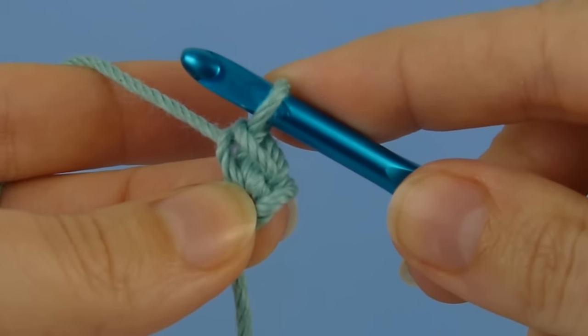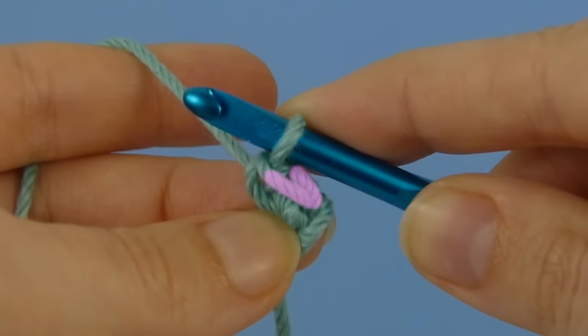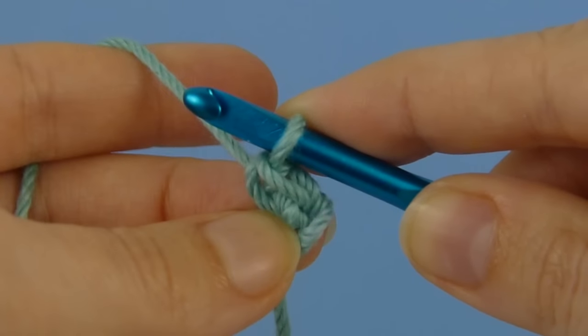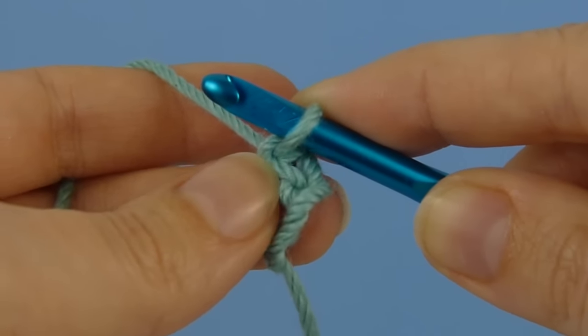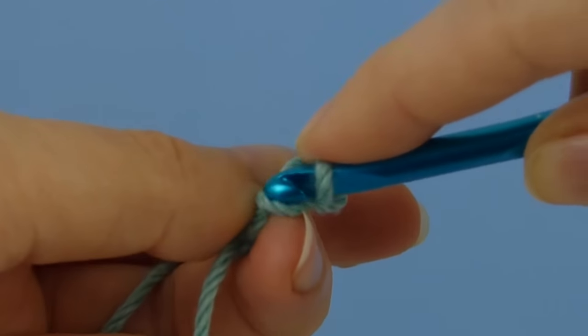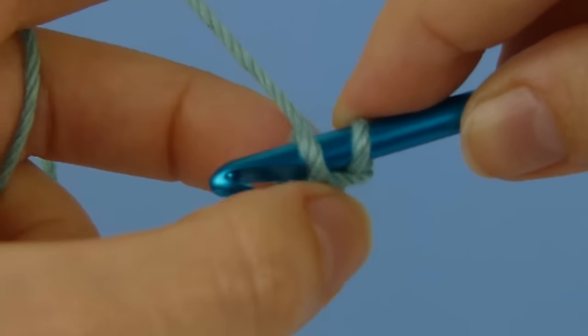If you look at the stitch you've just completed, you'll see that the V formed by the front and back loops point like an arrowhead towards this horizontal bar at the back of the stitch. And that's the loop we're going to be working into. So what you need to do is rotate your work until that loop is accessible to your hook, and then insert your hook, going from top to bottom, through that loop.